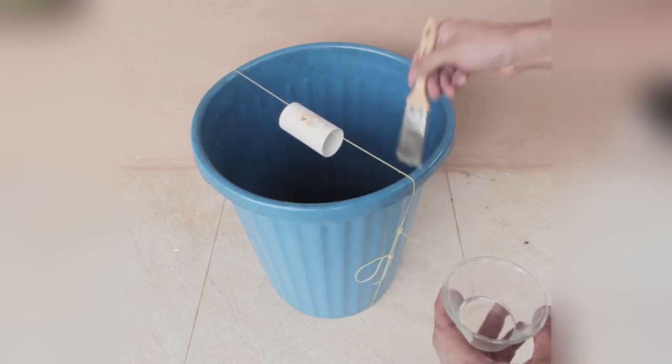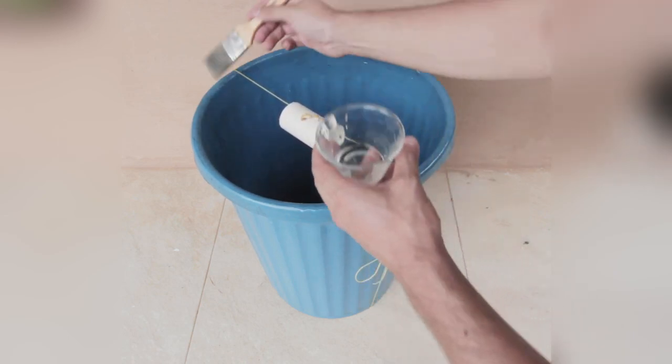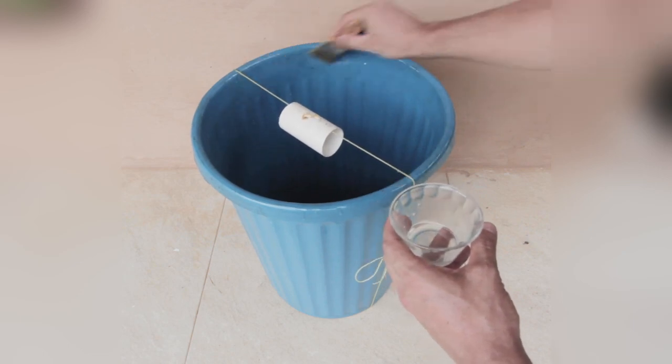If you happen to have gigantic rats, then you definitely need a bigger bin, but the same principle applies. A few hours later, you are going to hear the jumping sound when they fall. And that's it — you've successfully trapped the mouse.